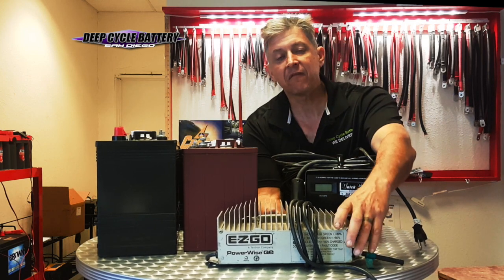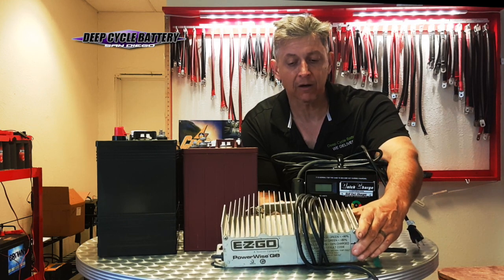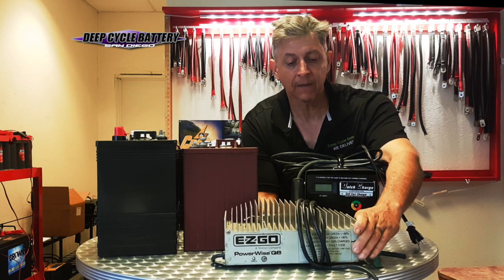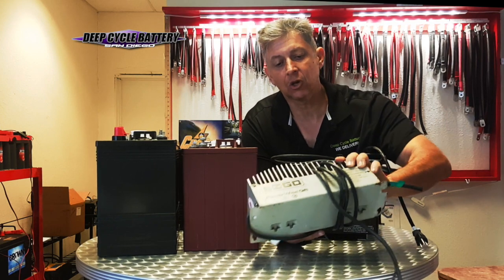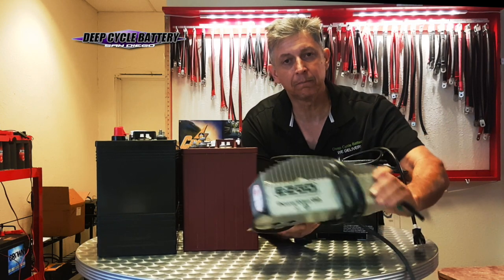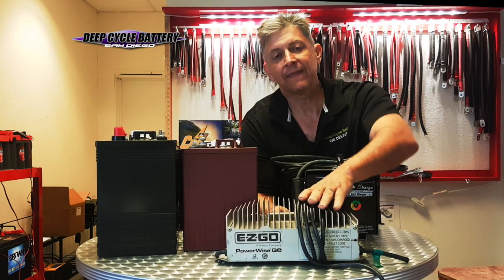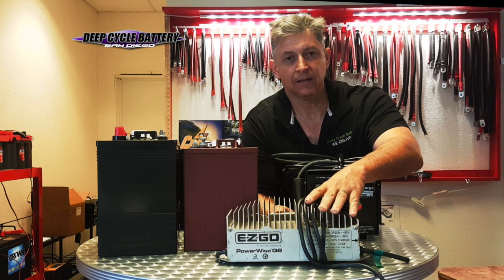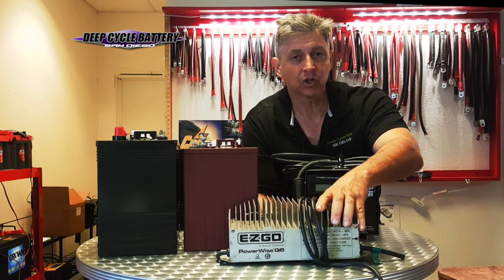When you use a high-frequency charger like this, you'll notice that golf cart companies are sending it as the OEM charger. I don't want you to wrongly assume that when these high-frequency little bread-box chargers go green, that battery is 100% charged. It is not, necessarily. That just means the charger has turned off and it's done charging.